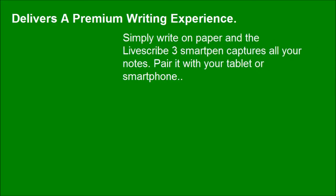Delivers a premium writing experience. Simply write on paper and the LiveSquad 3 smart pen captures all your notes. Pair it with your tablet or smartphone.